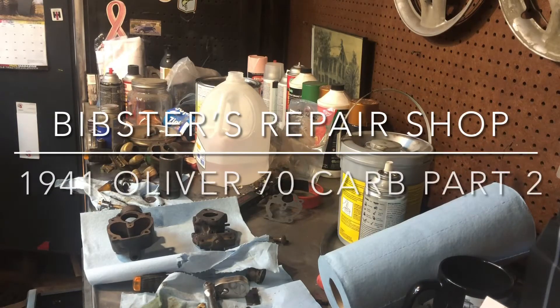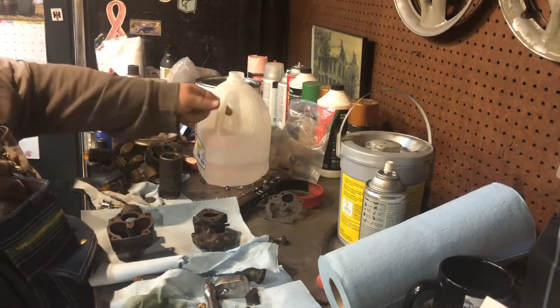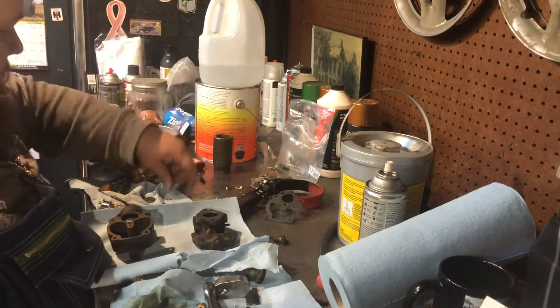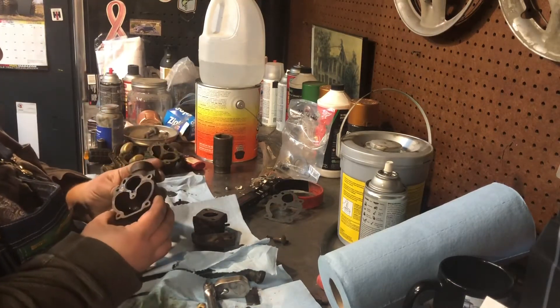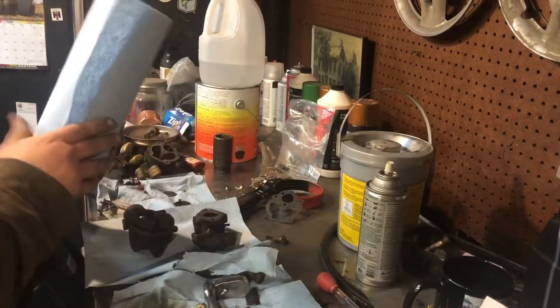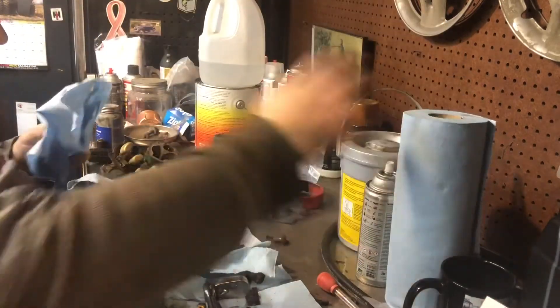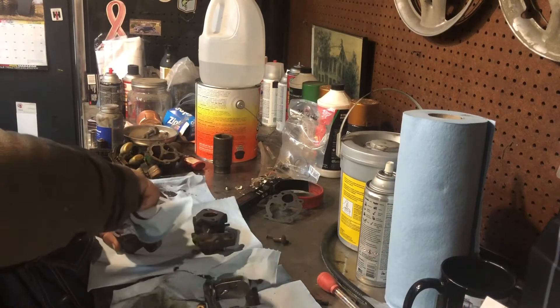Alright, welcome back to the channel. I wasn't going to do anything tonight. I soaked — my apologies, this is an absolute filthy run here. I soaked the car from that 7D, finally tore it apart. It really wasn't that dirty. It just needed a good soaking to get it all apart. But the boy Shane Holtz gave me a good shout out today.